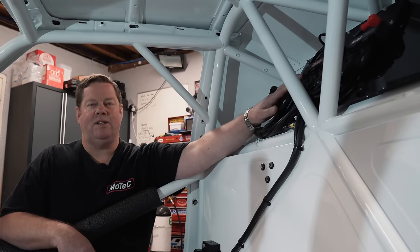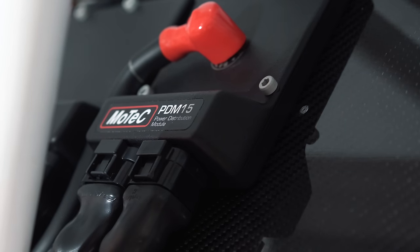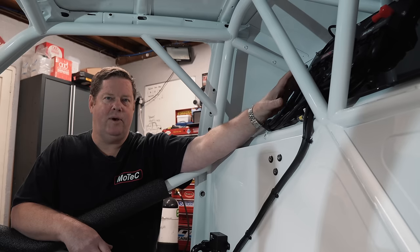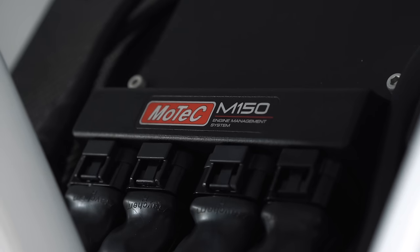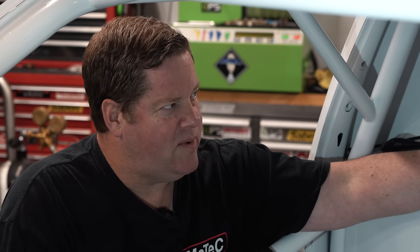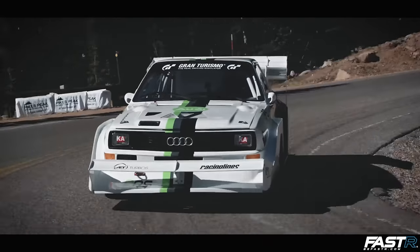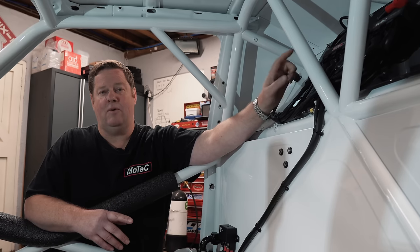Up the back, this is where the engine ECU is going to live, and also the rear power distribution module. We've just got a PDM15 for the rear, and that does 15 auxiliary outputs. The M150 is going to be running the general purpose race software on it, and that's going to do the majority of the engine plus a little bit of chassis logging for the vehicle as well. That's quite a powerful unit, and we've got a base map that we're going to use from Ray, the Pike's Peak car, which will be a good starting point for this engine.